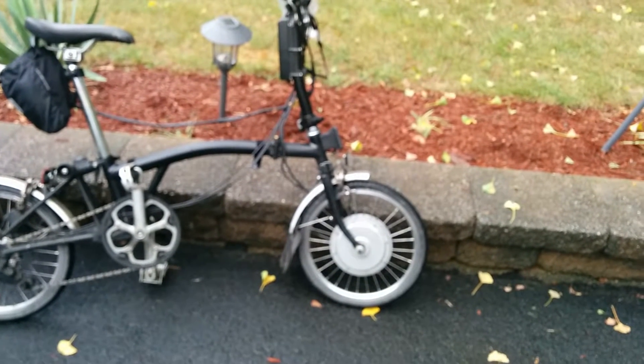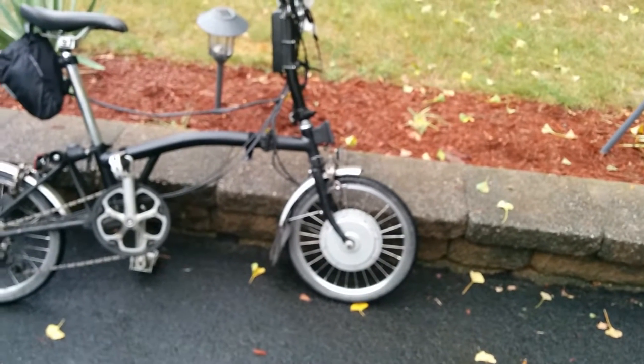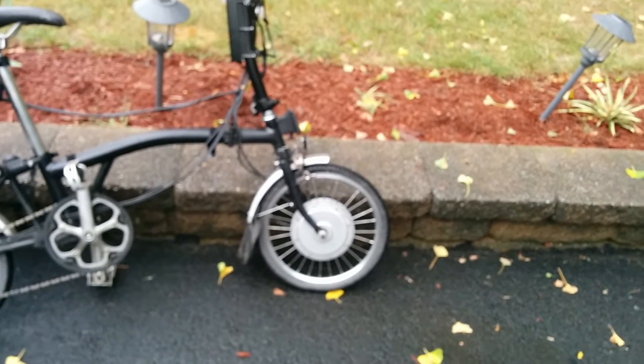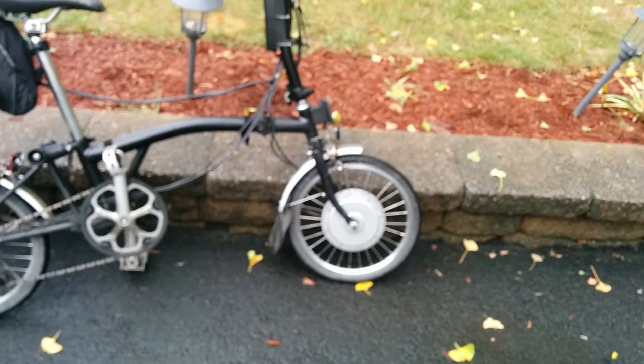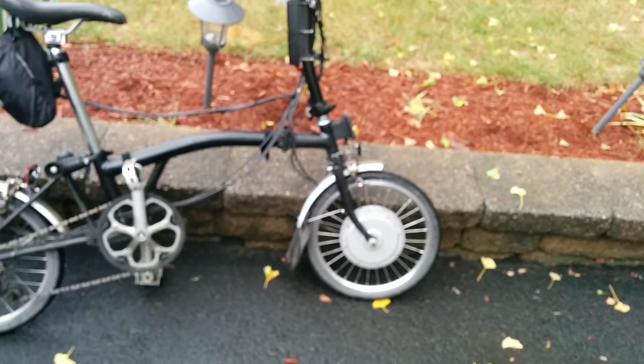Hello everyone, this is David and I'm back making another video. I took a month or two off from making YouTube videos, but I got restless and now I'm back.